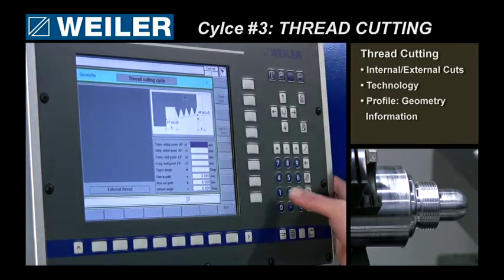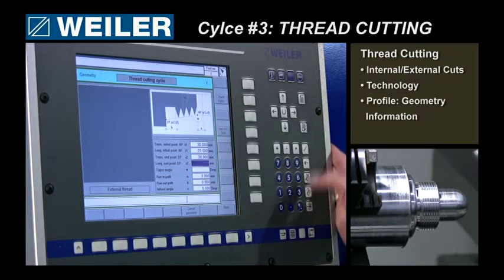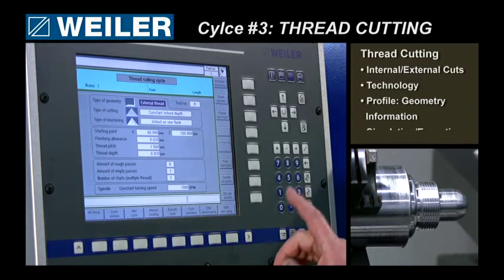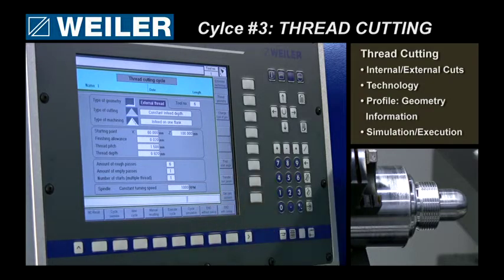Thread geometry: my thread starts on diameter 20 — no, it's on 30. On the Z it's 20, this is 30 again, and my shoulder is 35, so I can go to 34.5 on the Z. The in-feed angle should be 30 degrees. Going back, ready to execute.